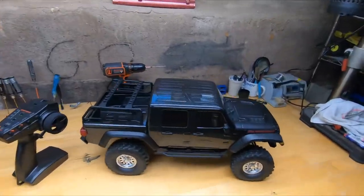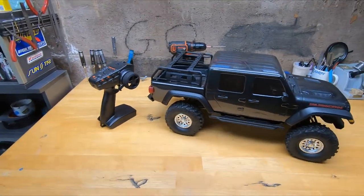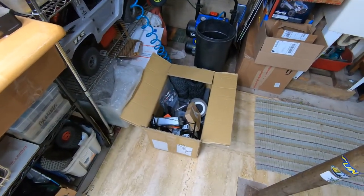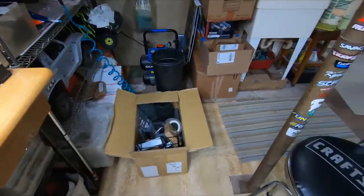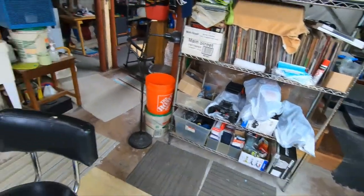It's brand new and it has been out of the box. I got these three I'm still farting around with, so we'll get to them.